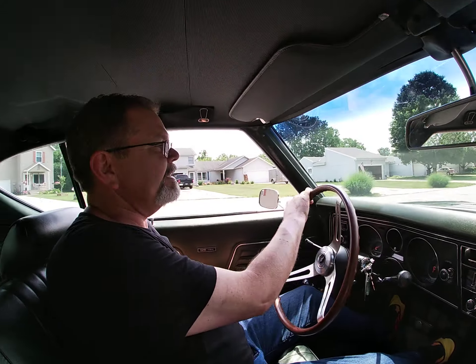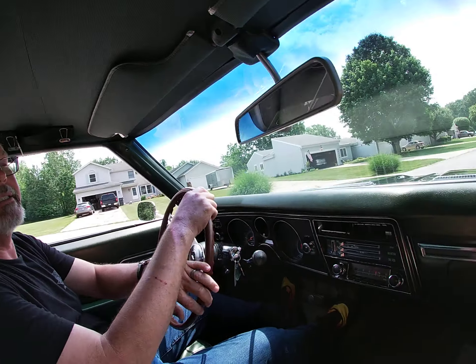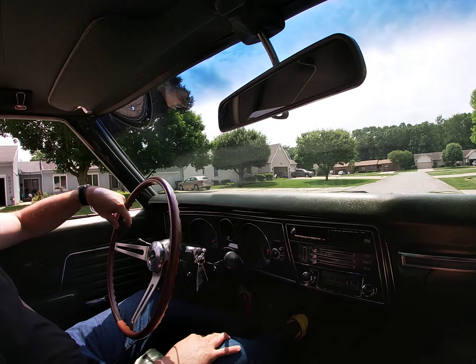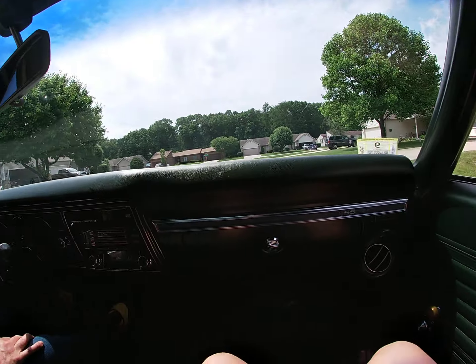So today, we're test driving a 1969 Chevrolet Chevelle 396 Supersport.